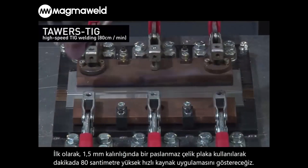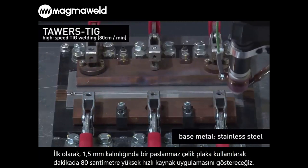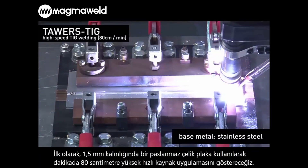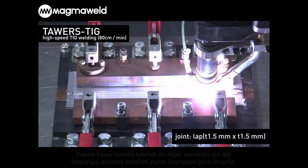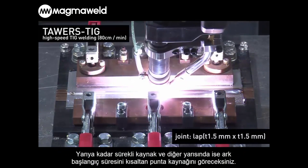First, we will show you high-speed welding at 80 cm per minute using a 1.5 mm thick plate of stainless steel. The first half will show continuous welding, and the second half will show arc spot welding, which shortens the startup time.